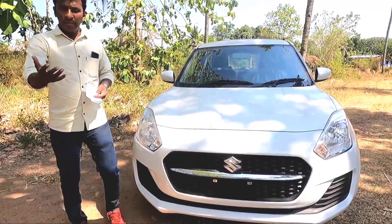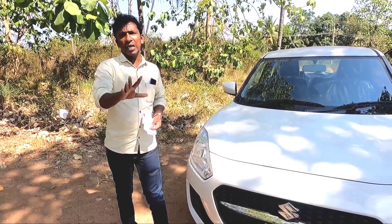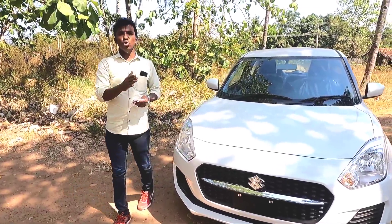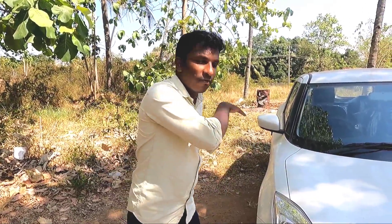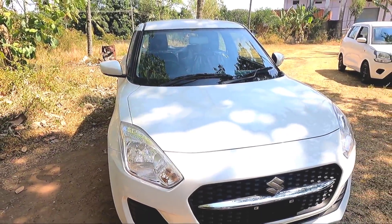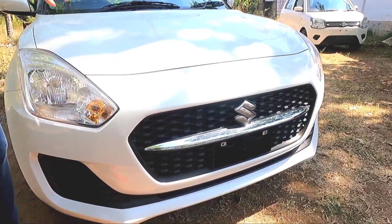If you buy at $1.50 and you have a car, you can use EMA, or you can use EMA for a long time. That's why EMA is the best for us. If you have a car, you can use EMA.